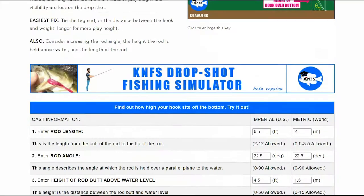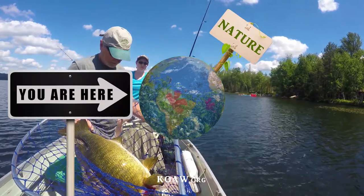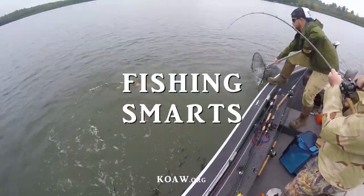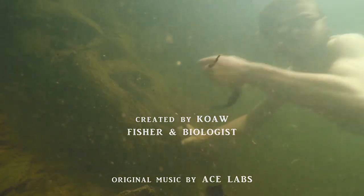I've also made for you a drop shot fishing simulator so you can simulate any adjustments you might want to make before you even hit the water. I am Cohen, this is Kay in Fishing Smarts, where we fishers are always learning and sharing knowledge about fishing and fishes.